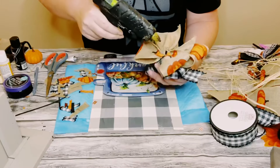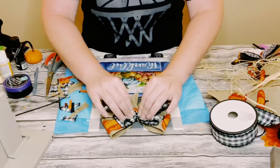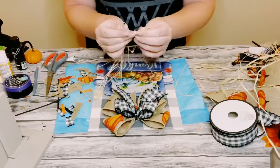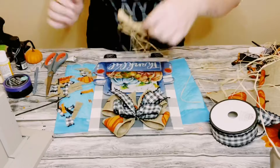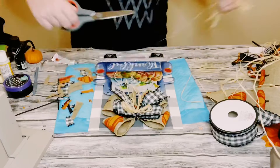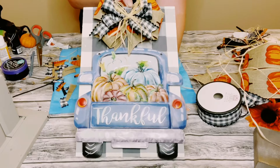I then made a fluffy bow using one of my bow makers, using pumpkin and buffalo check ribbon. I hot glued that to the top of the sign, then grabbed some raffia and made a cute little bow out of that as well. Hot glued that in the center of the fluffy bow and cut off the tail so it wasn't too long.